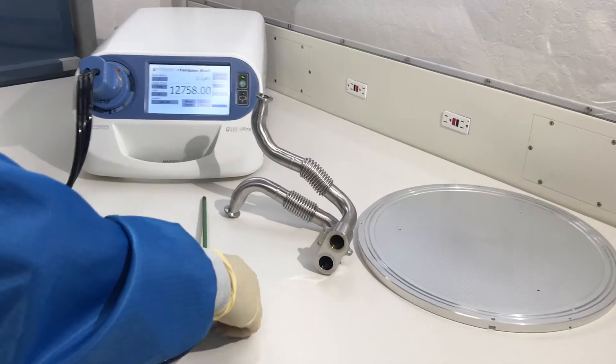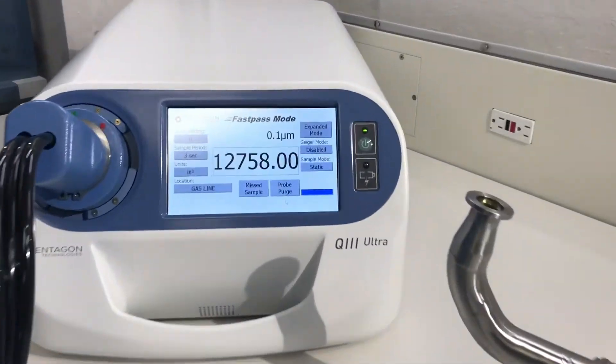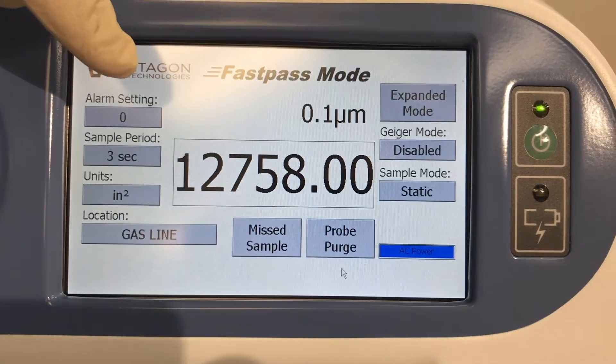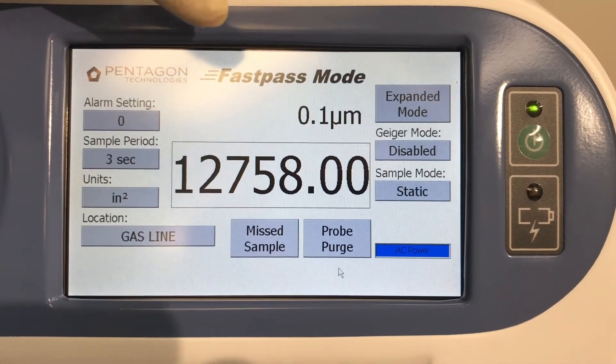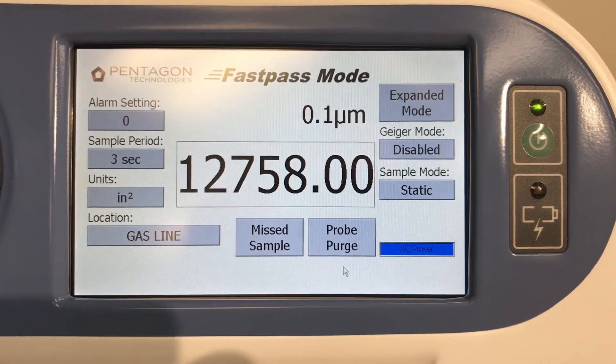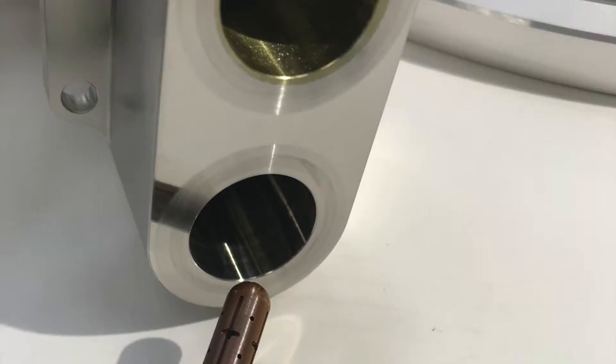The screen shows the surface contamination inside the pipe. The results show that in three seconds the Q3 Ultra measured 12,758 particles with a size greater than 0.1 microns.